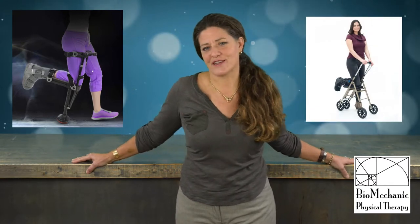We here at Biomechanic are trying a couple of alternatives to crutches: the iWalk and the Rollabout. Watch as our staff try to use them.